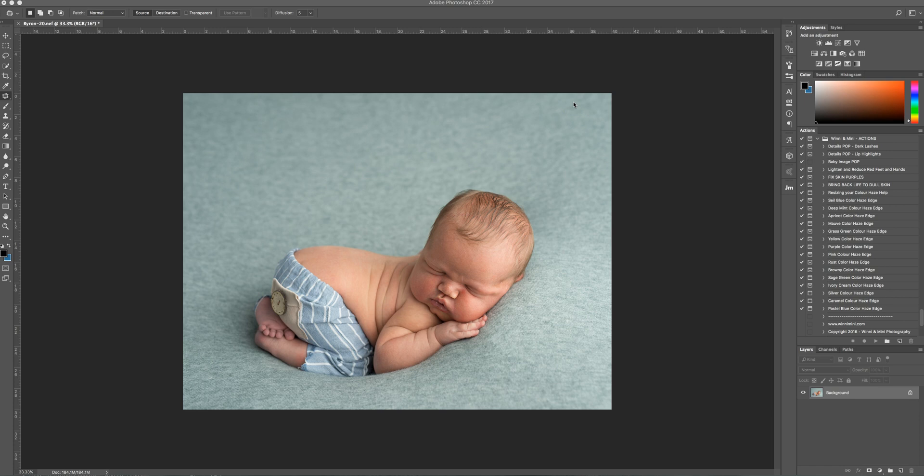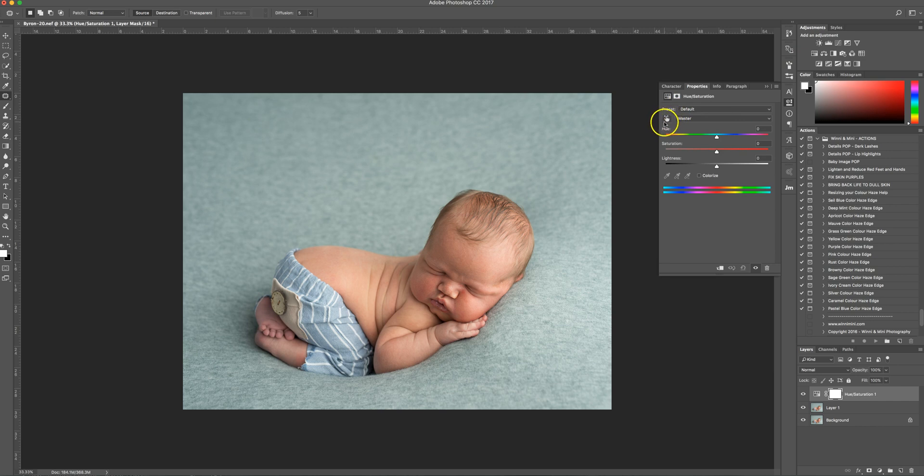First, we're going to create a new layer — Command J on a Mac — and then go up to the Hue/Saturation layer. Up here you'll notice a pointing finger/hand symbol with two arrows; click that and it gives you an eyedropper tool. From here, select a part of his skin that is particularly red — I'm going to select this little red dot under his eye. You can also use the plus dropper tool to select a couple of other red spots around his face. Then grab the hue slider and take it all the way to plus 180 — you'll see he turns into this purpley turquoise avatar baby.